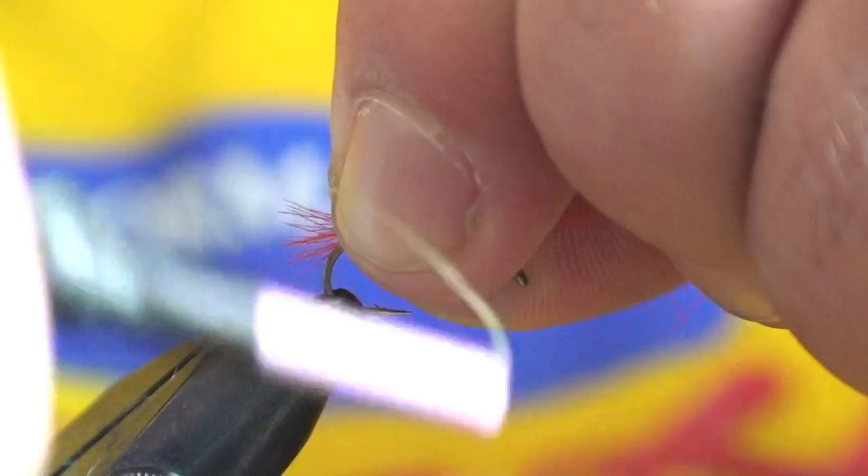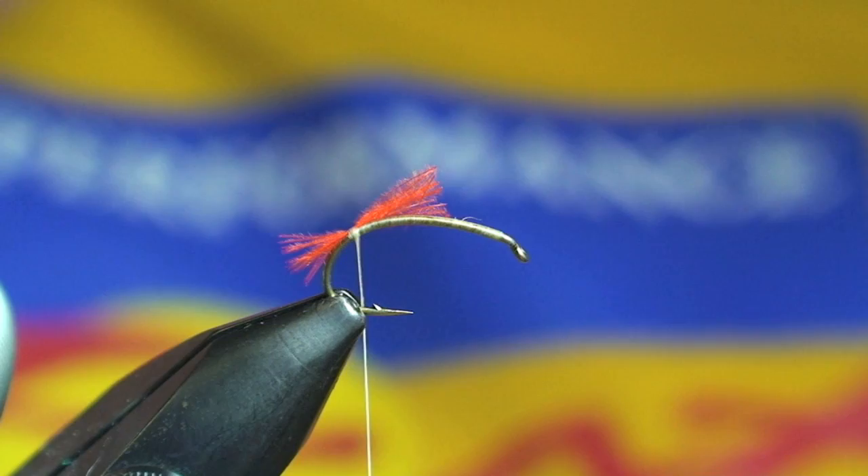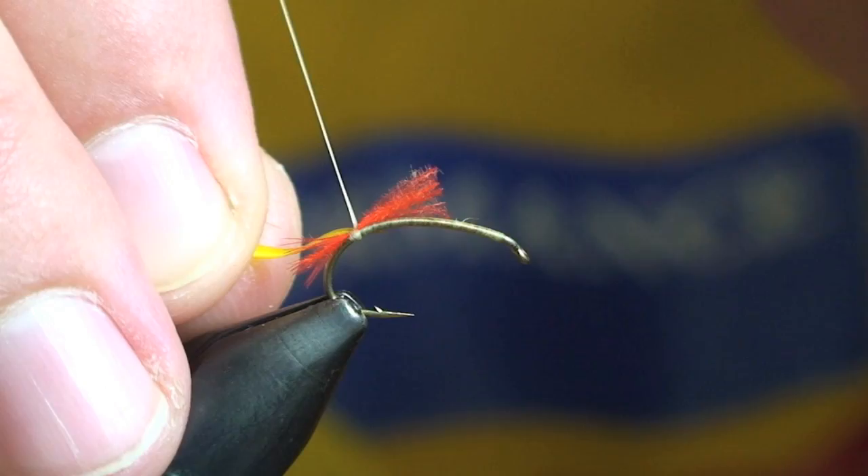Start with a small pinch of CDC dyed fluorescent orange. Give it two good wraps right there. I'll trim that off. Next step, I've got a yellow dyed turkey biop. I'll go ahead and tie that in as well.